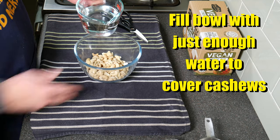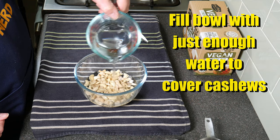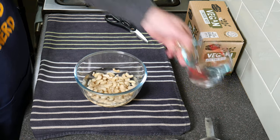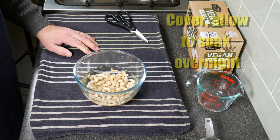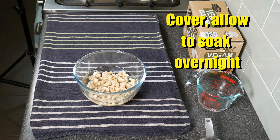We're going to fill the bowl with just enough water to cover the cashews. This just makes the cashews softer and easier to blend. I'm going to cover it — I just covered it with a tea towel — and soak it overnight.